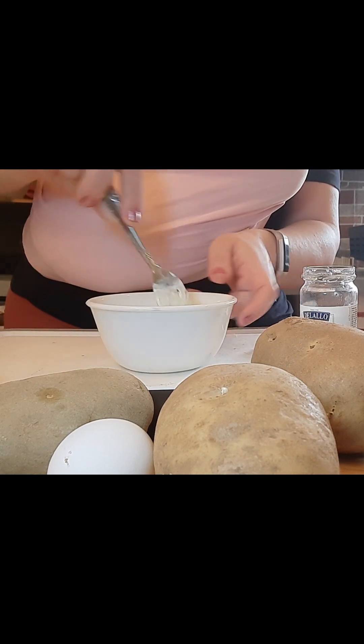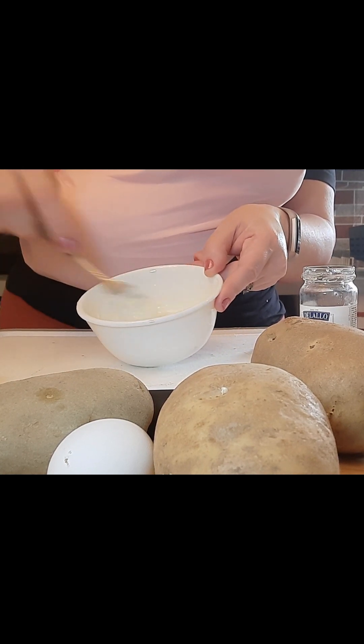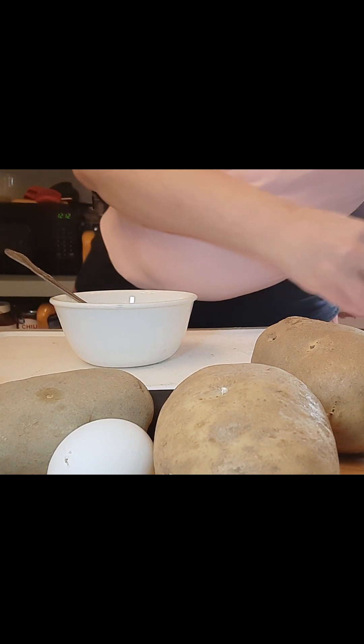I will get better at this camera stuff, guys, I'm working on it. You can still see it's thick. This is kind of like a tartar sauce, if you will. Set that aside.